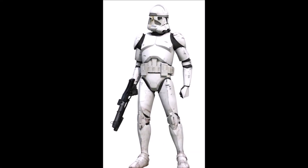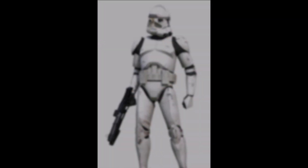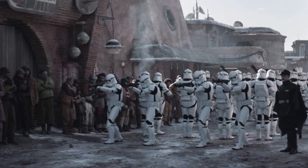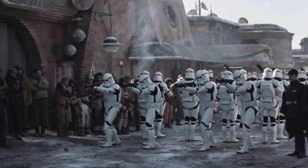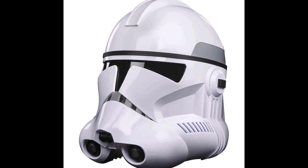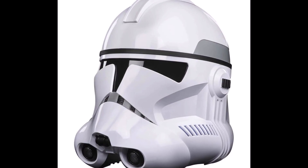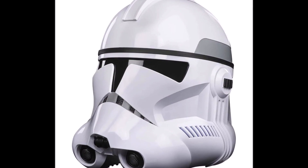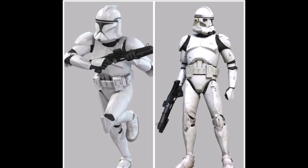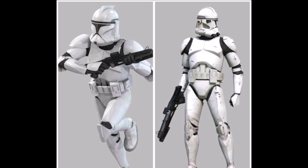Phase 2 clone trooper armor was the improved version of its Phase 1 counterpart, providing clone troopers with better vision as well as armor plates that were both lighter and stronger. The new armor was capable of supporting more specialized equipment such as an external respirator, as the helmet did not feature an internal life support system. It was also more expensive to make, costing 3,000 credits per armor set as opposed to Phase 1's 2,000 credits.